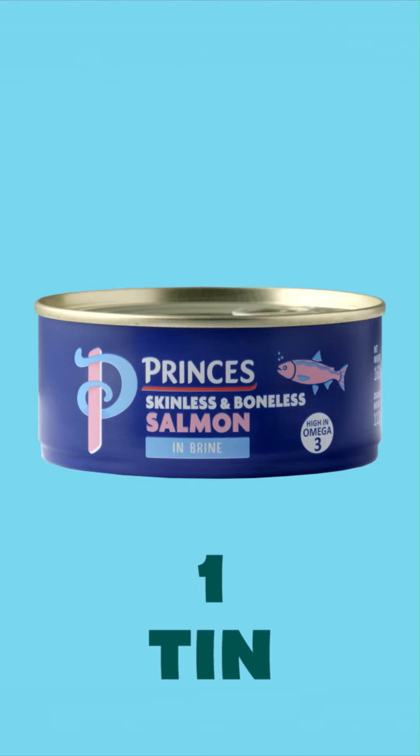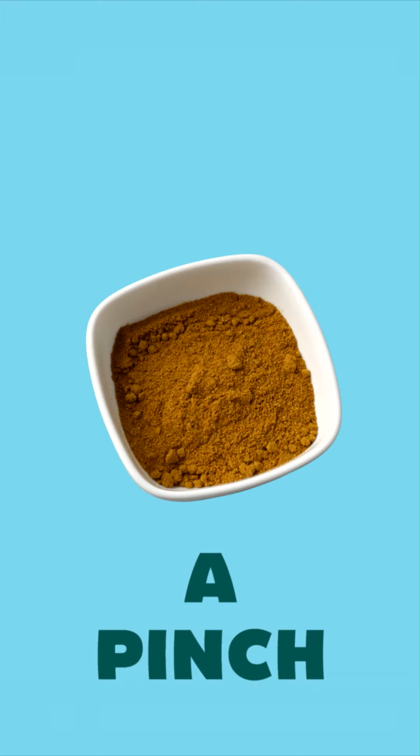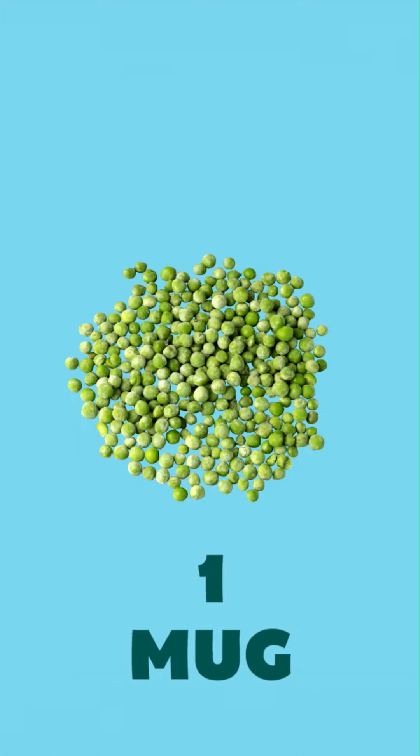The ingredients you're going to need are tinned salmon, rice, a stock cube, some eggs, an onion, curry powder, frozen peas, and some lemon juice.